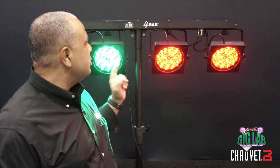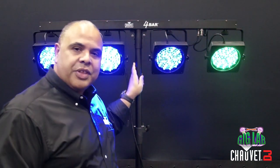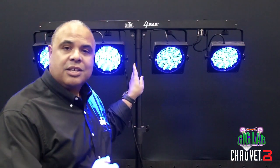Four bar fixtures come already pre-mounted to one single bar that goes on the included stand. It comes with a carrying case, a foot switch — easy up, easy down — it doesn't get any better than that.